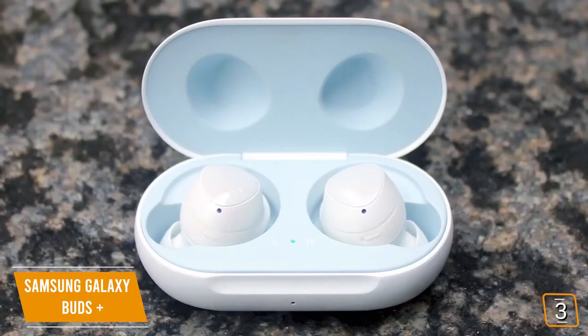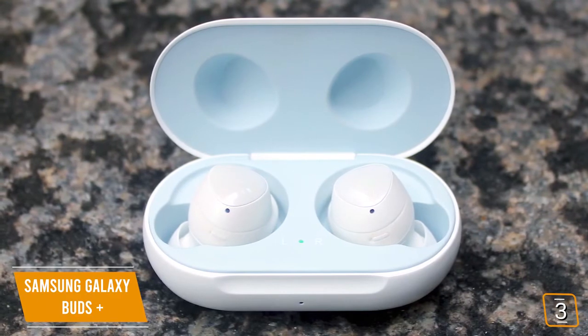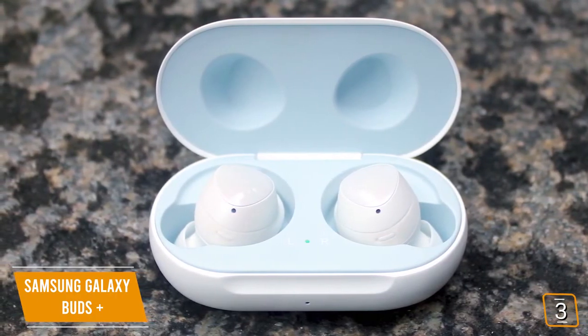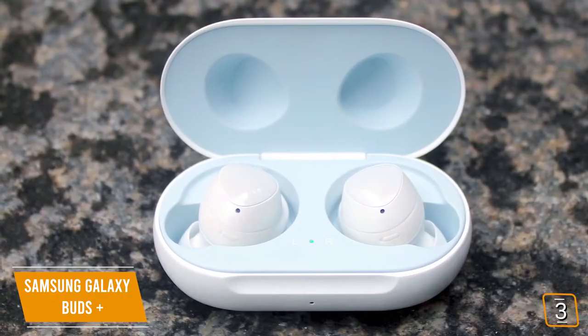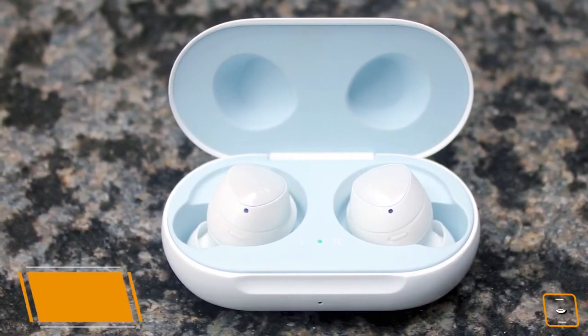If you're looking for great sound without stepping into premium pricing, the Samsung Galaxy Buds Plus are priced affordably, but their sound performance, features, in-app customization, and extended battery life are easily comparable to premium brands.